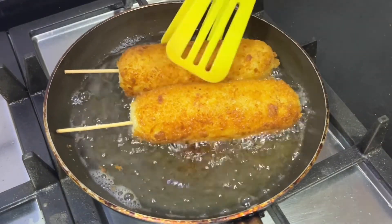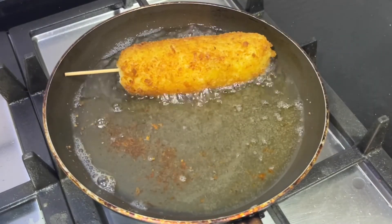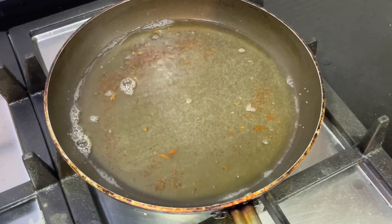At this point, because the sausage is already cooked through to the middle, you don't really have to fry it for too long. Three to four minutes is usually enough.